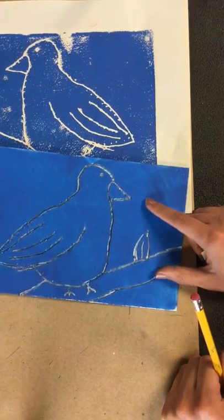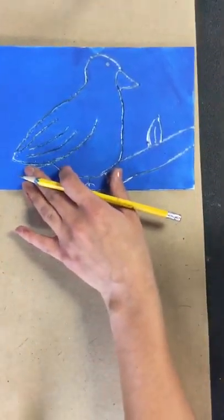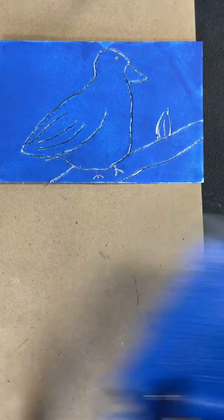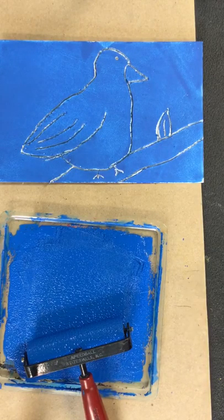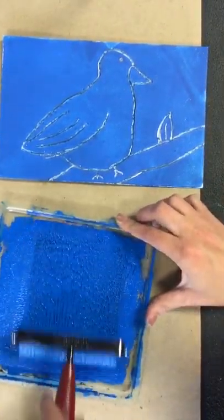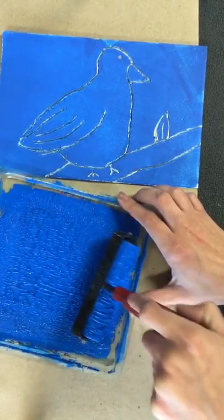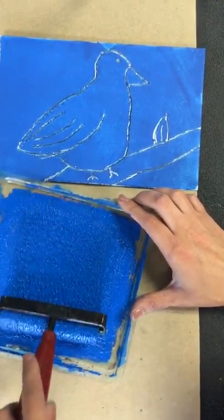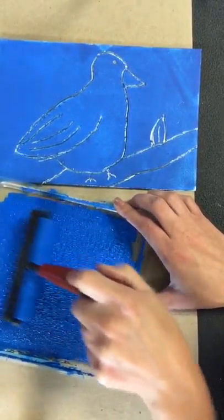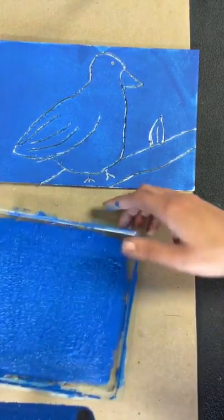After you've drawn on your styrofoam and you're sure you've gone deep enough, you can get your paper ready and also get your ink ready. The ink comes in a tube, and you put some ink in the middle, then use your roller to go side to side, and also up and down. The sound that it makes is actually good — that means it's ready. When you start to hear that sticky noise, it sounds like pop rocks — that's a good sign, that means your ink is ready to be rolled onto your print.